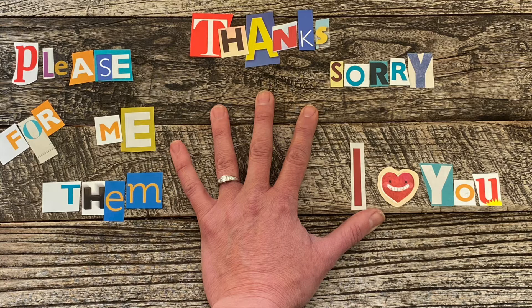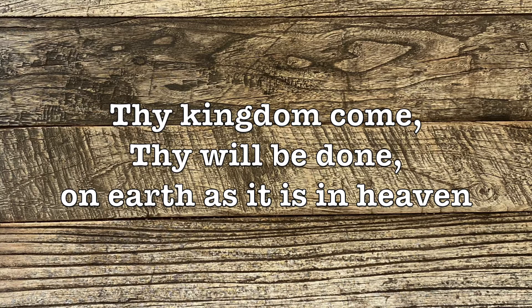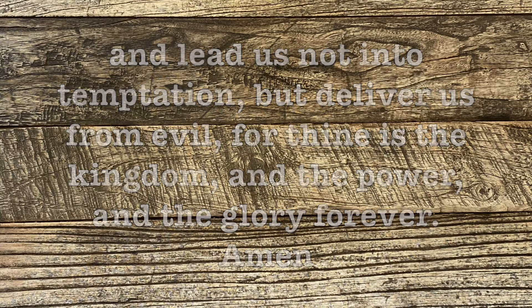And now let us end this time of prayer by praying together the prayer that Jesus gave us, a template for praying in the way that we have just prayed — the Lord's Prayer. Our Father, who art in heaven, hallowed be thy name. Thy kingdom come, thy will be done, on earth as it is in heaven. Give us this day our daily bread and forgive us our sins as we forgive those who sin against us. And lead us not into temptation, but deliver us from evil. For thine is the kingdom, the power, and the glory, forever and ever. Amen.